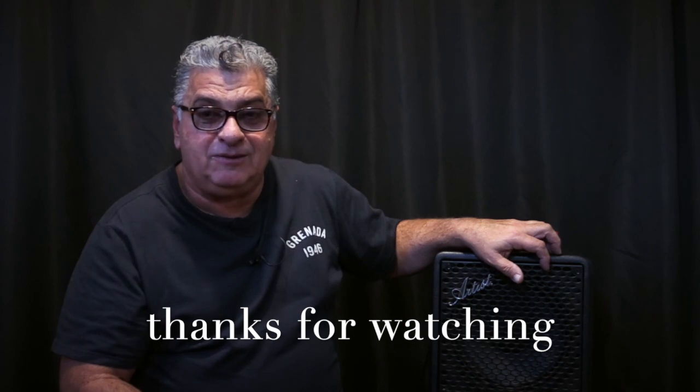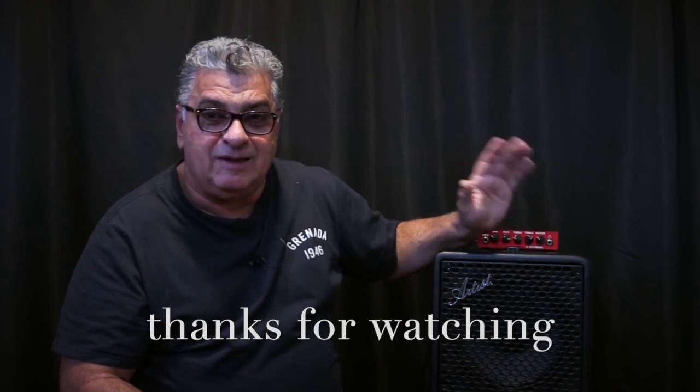Let me know what you think in the comments. As ever, thanks for spending this time with me. Keep making music, keep playing bass, be good to each other. God bless and I'll see you guys real soon. Bye for now.